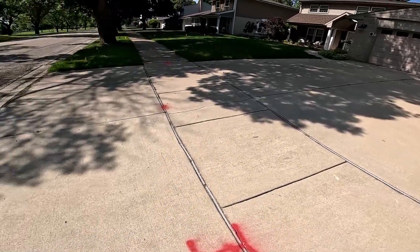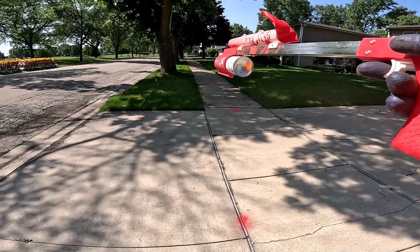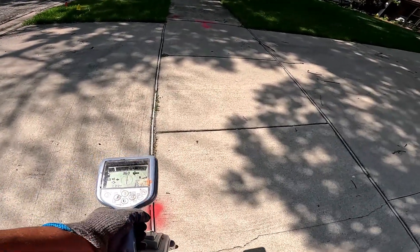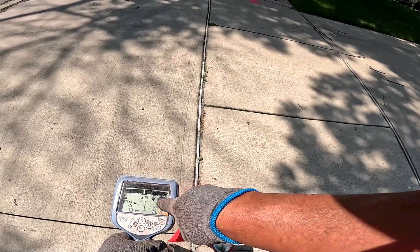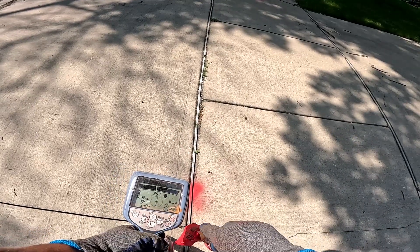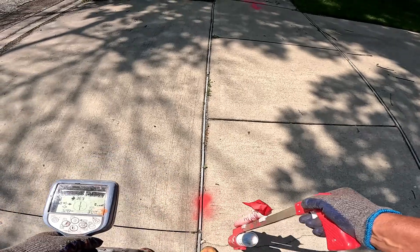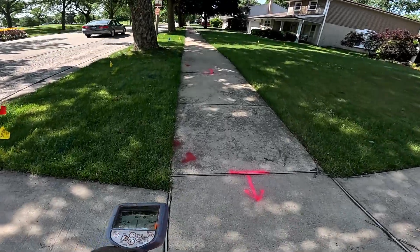So that's why I'm marking it back — nulling it back. I'm peaking it out this way and turning around to null the back, checking my depth and making sure everything lines up. My arrow is still pointing away from my box, 3.3 milliamps at two feet. So now I'm going to start marking my utility right here because I know I'm right on it.